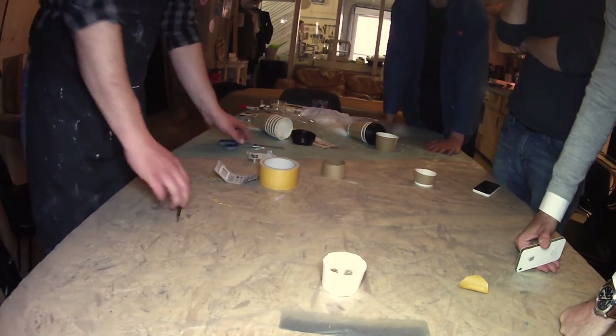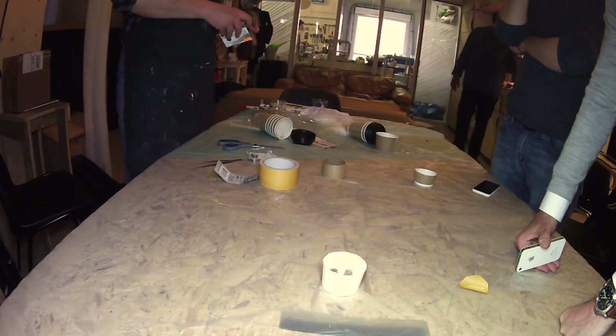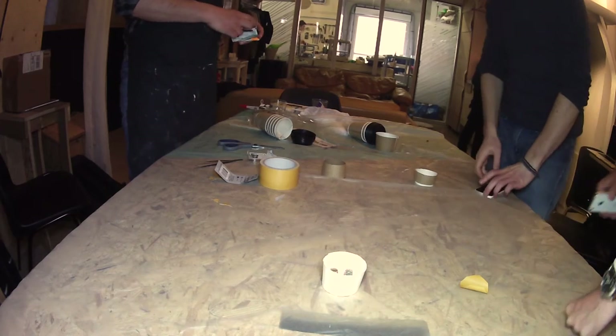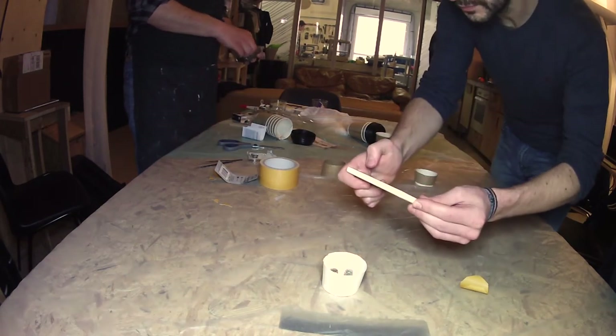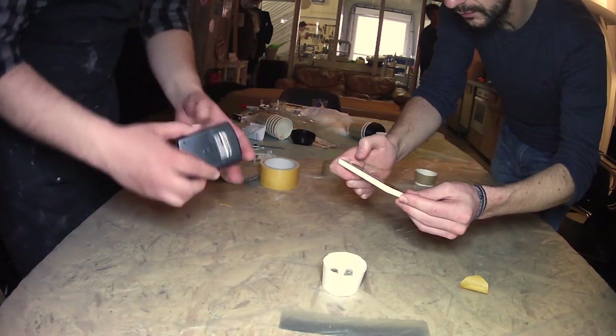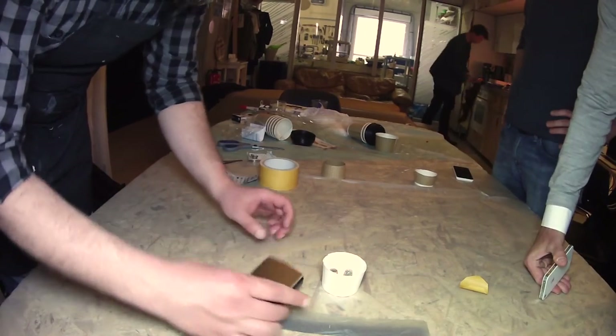You get this yogurt cup — it's the cup for my yogurt. And so we need a scale, a digital scale. We need a digital scale here.